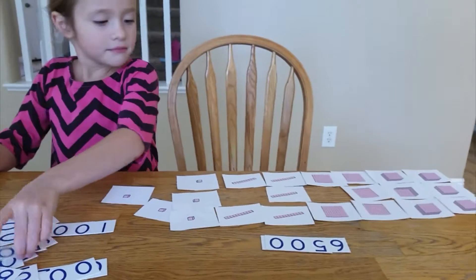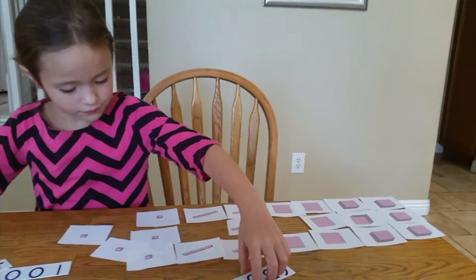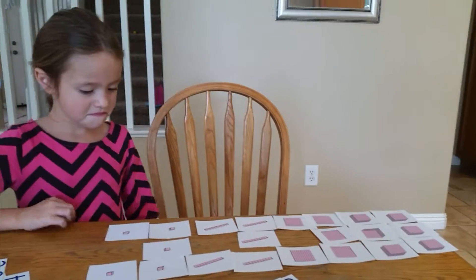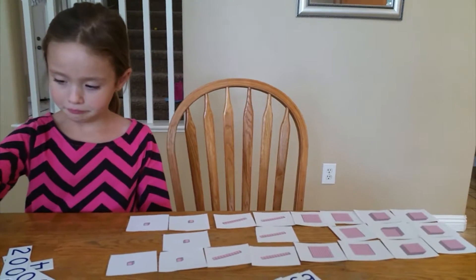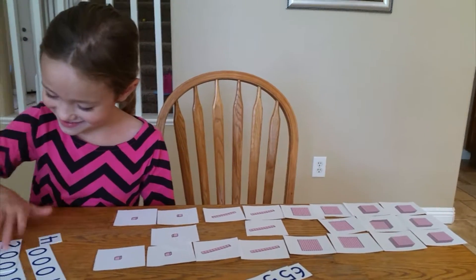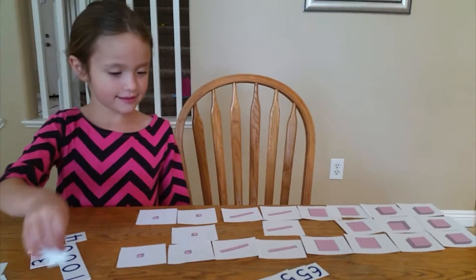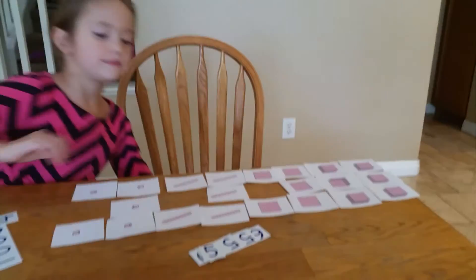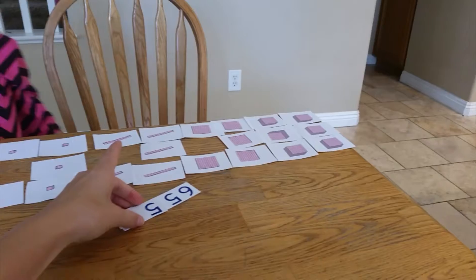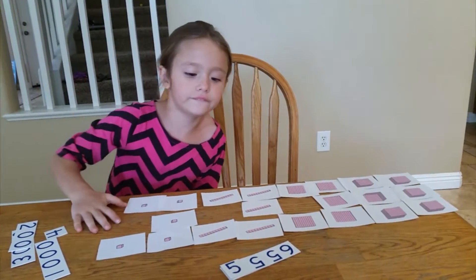So you did 500, and now you need the 510 — which is 50. You can say it either way. And then what's next? Okay, can we say this number now? You think you can say that number? — 6,550.